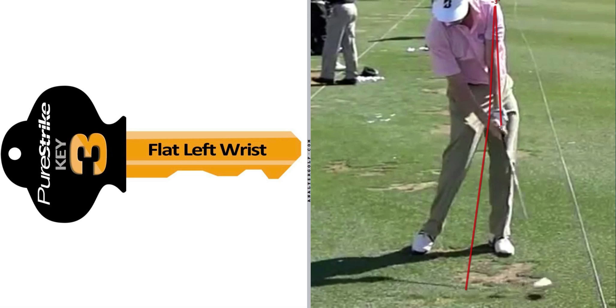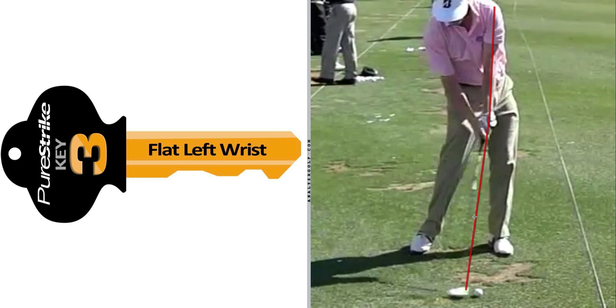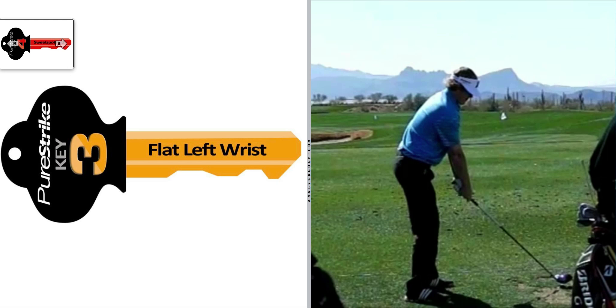Almost no PGA Tour player hits a single shot during any tournament where that flying wedge is maintained through impact — almost all of them are throwing the club slightly, but they're timing it well enough that it's not passing prior to impact. And that is Key Number 3: flat left wrist, in the PureStrike 5 Simple Keys.